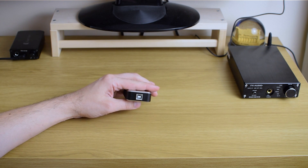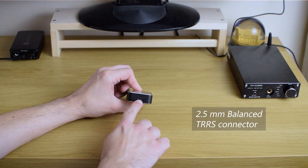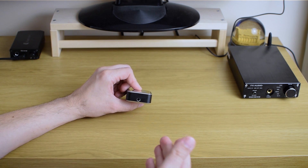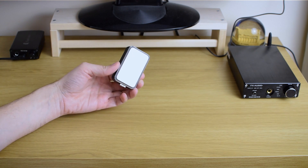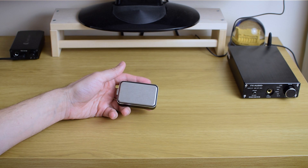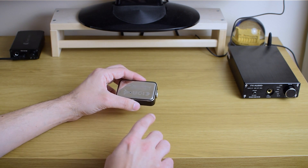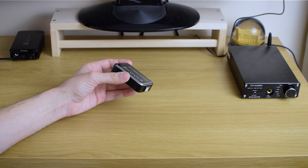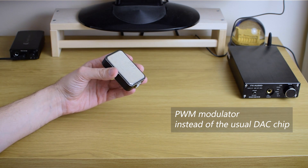It has only one USB input and only one output, which is a balanced 2.5mm four-pole jack. That means you can only use it with balanced headphone cables — no way to connect your typical single-ended 3.5mm jack like most headphones still use. Interestingly, this one does not use traditional DA converters. There's no Sabre, AK, Cirrus, Burr-Brown, or any DAC chip inside. It uses pulse width modulation and essentially amplifies the digital signal directly.